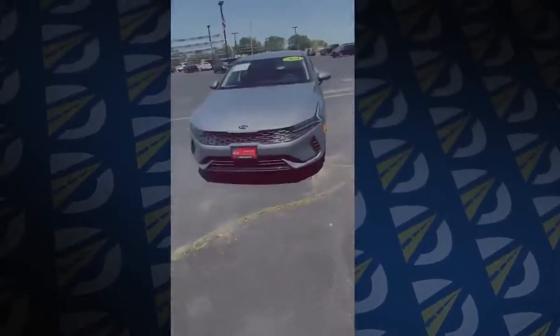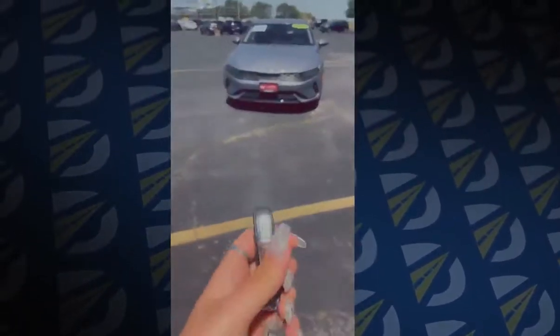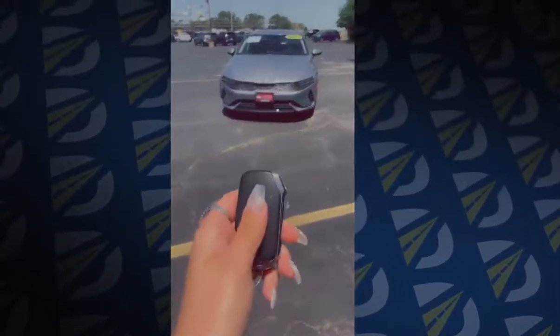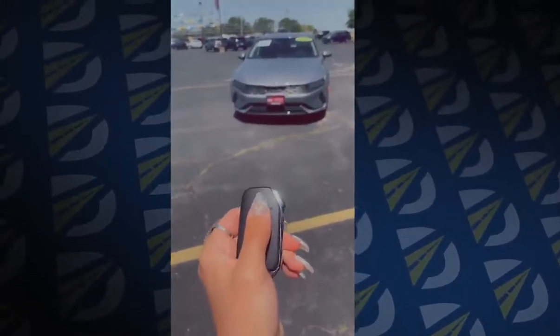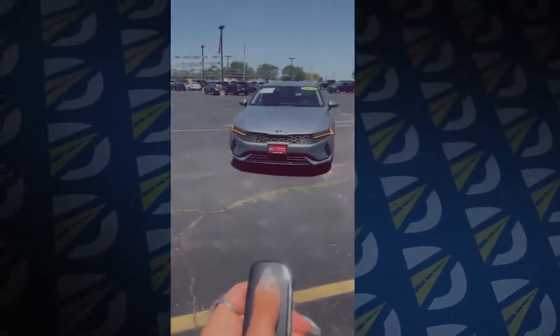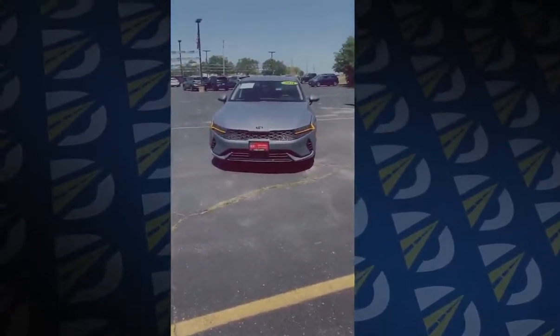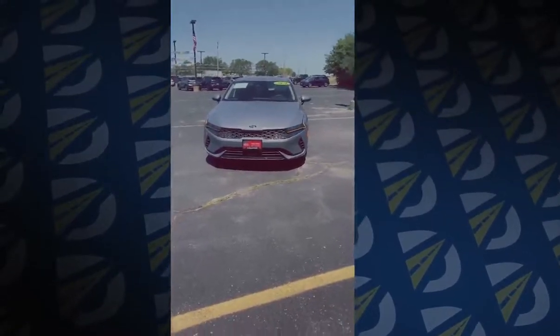This is a 2021 Kia K5. Our first step is getting our key fob and pressing the lock button. The car will not remote start without being locked, and then we press and hold the remote start button. Pressing and holding it will turn the car on — it turns the air conditioning on, the radio on, and you can preset those options.